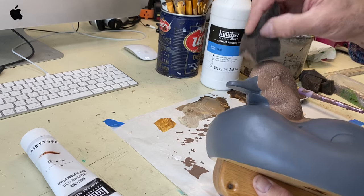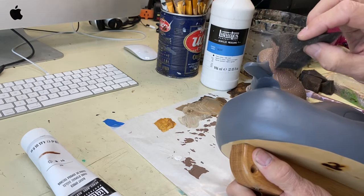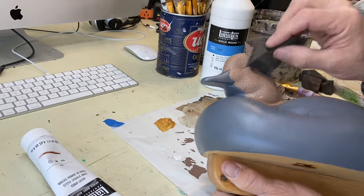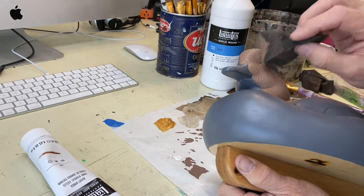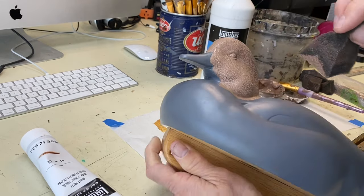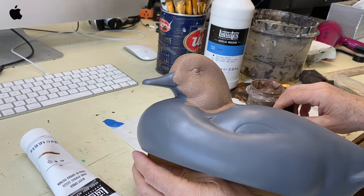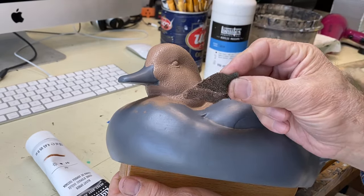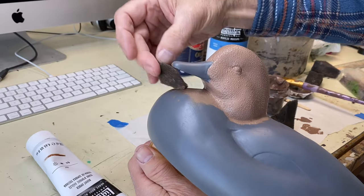This does a couple of things: it gives the feathered areas of the bird a little more texture, a softer look overall, and some contrast to the smooth bill — I like that look. It also gives me a foundation for some of the dry brush and damp brush techniques that we use for blending on top of this. I'm going to do this on each area and cover the entire bird with the exception of the bill. Since this head is tucked low to the breast, it's very difficult to get in under there, so I've cut a little piece of sponge to make it easier to get in there.